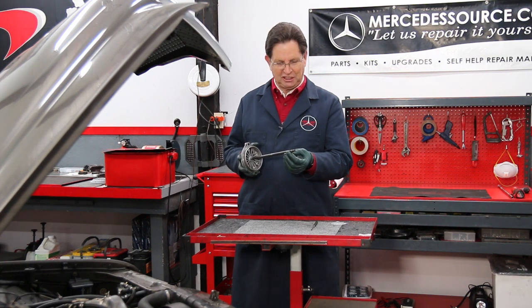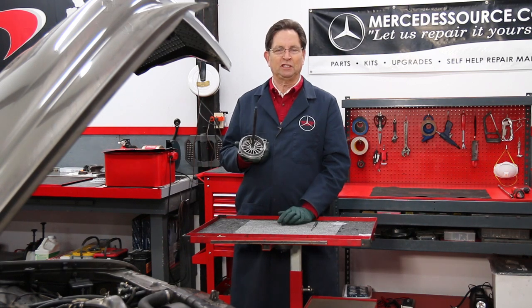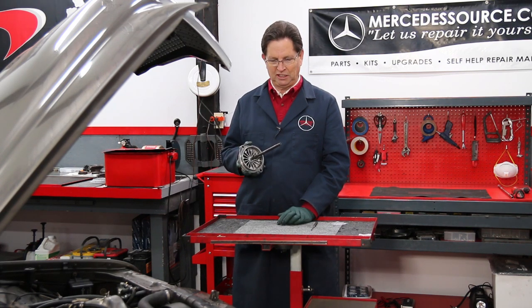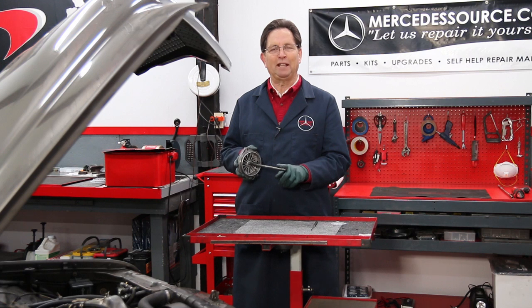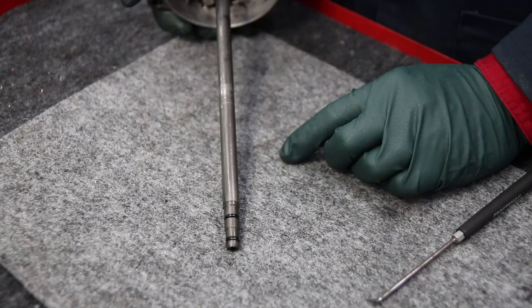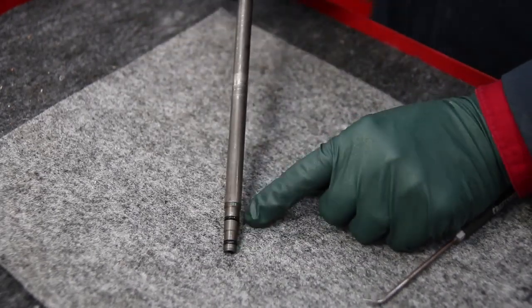I want to show you this up close. We've got an example here of an oil filter housing cap that was removed — I saved it because I wanted to use it as an example. You can see the condition of these particular o-rings; I expect they've been on this shaft for years and years.